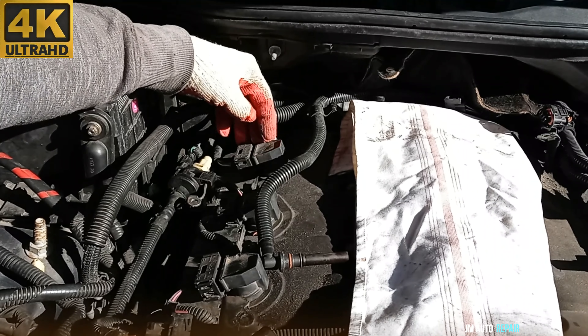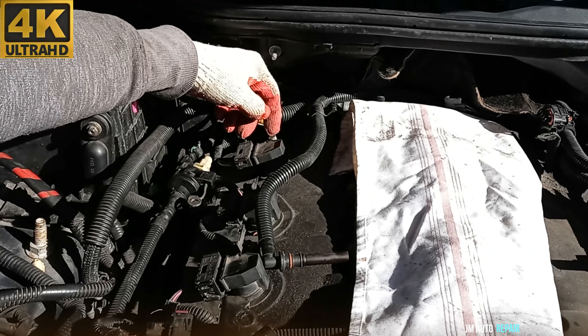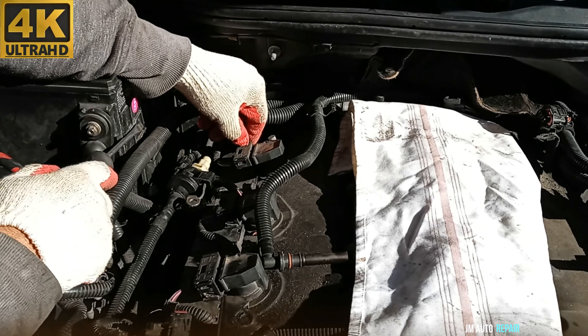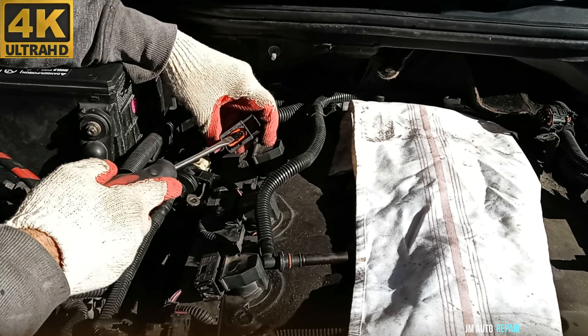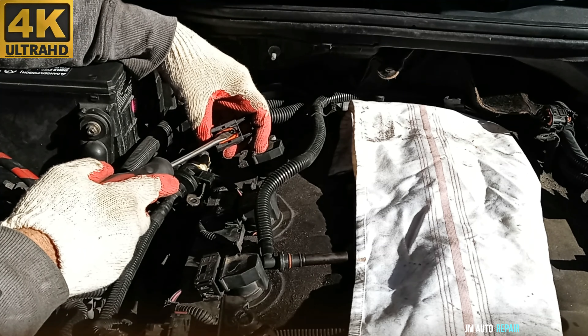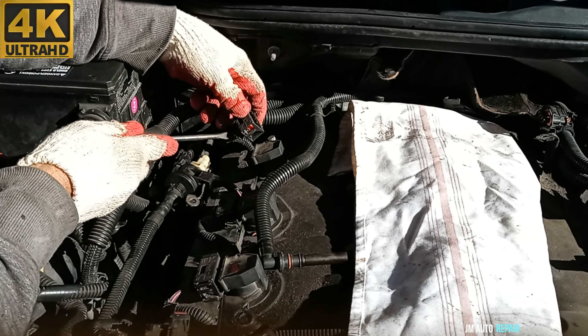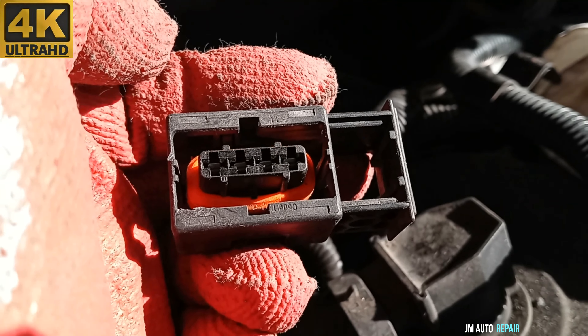I'm going to be checking the ignition coil pack and also the spark plug. This is cylinder number 5 — the one that is misfiring really bad — and also number 6. To disconnect it, you just push it up from here, push it and pull all the way out, and pull out the connector. Now check the pins — the connections — everything looks good, nothing is corroded. Also check the wires — everything looks good so far.